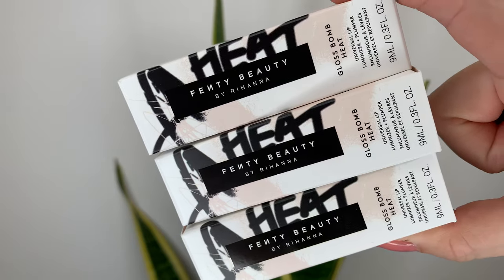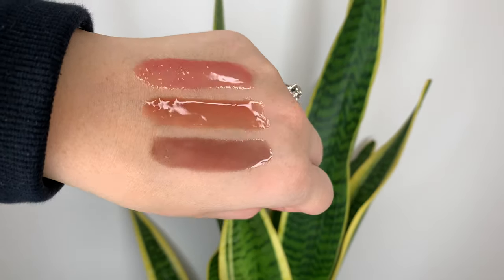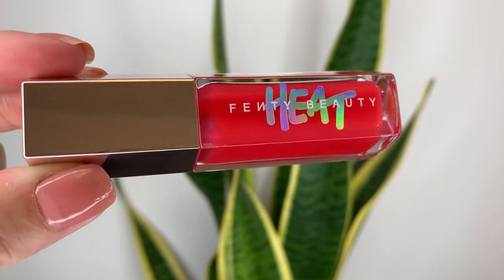Today's video is going to be a bunch of swatches. Fenty Beauty came out with three new shades of the Gloss Bomb Heat, so I just wanted to try them on and compare them to other shades and show you what they look like. Each one is $28 Canadian or $22 US dollars, and they are 9ml, 4.3 ounces, just like all the other ones.